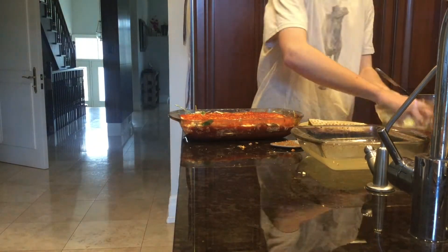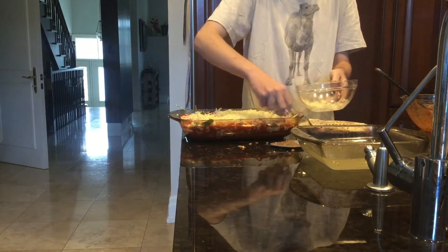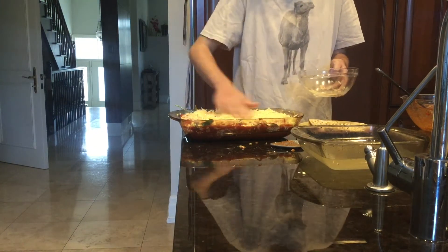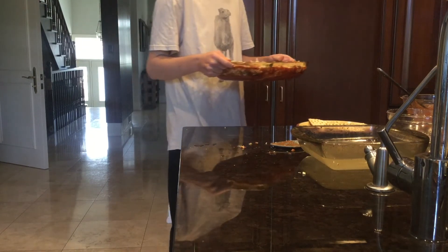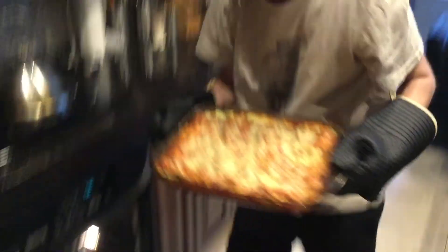Next, you want to add the rest of the shredded cheese — that's parmesan and mozzarella. Just add all of it on top and make sure you evenly spread it. Now you're going to take it and put it in the oven preheated to 350 degrees for 40 minutes. After 40 minutes of waiting, our lasagna is finally ready. Hooray! Thanks for watching and remember to like and subscribe.